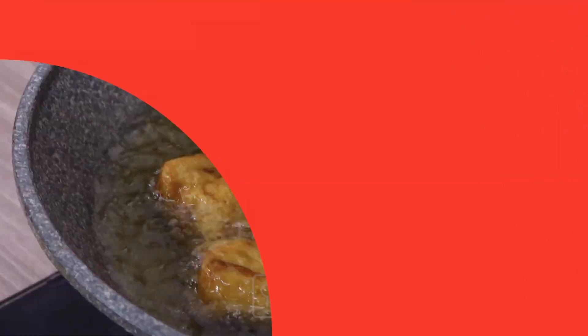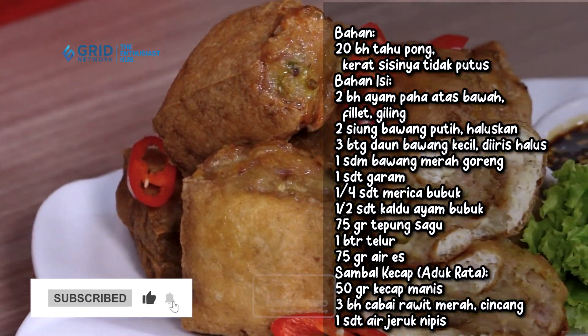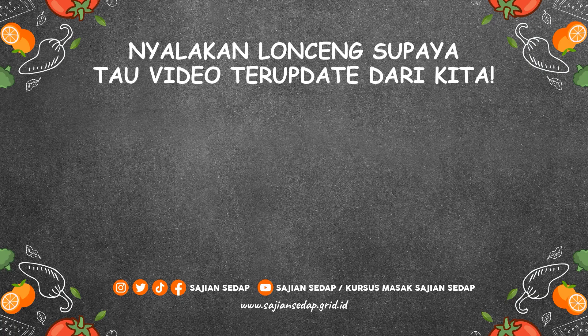Don't forget to watch the next videos from the Sajian Sedap YouTube channel. Please like, comment, share, and subscribe to the Sajian Sedap YouTube channel and also the Sajian Sedap cooking course. Don't forget to turn on the notification bell so you don't miss the latest videos and tips from Sajian Sedap. That was a recipe from Sajian Sedap — thank you!